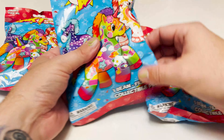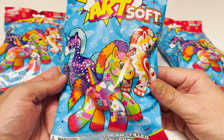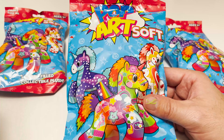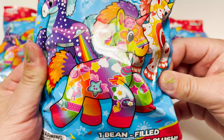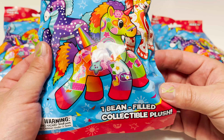All right guys, here we are all zoomed in again with our Pop Art Soft Unicorns. These look really cool — I love this brand and this overall series in the versus world. I say that every time, but I really do love them, they're so cool. And I already know I want this Lisa Frank-inspired one right here on the front. Haven't even seen the checklist, but that's the one I want.